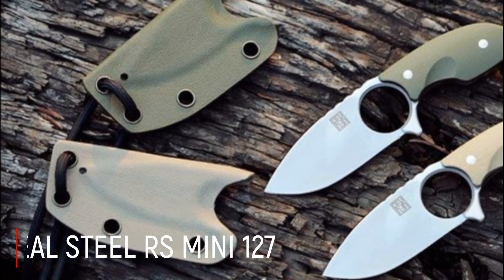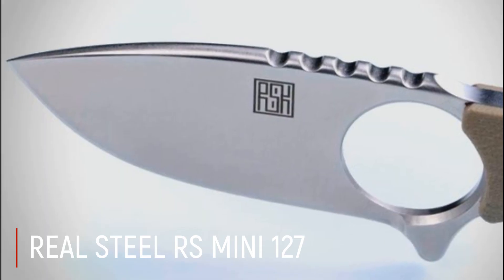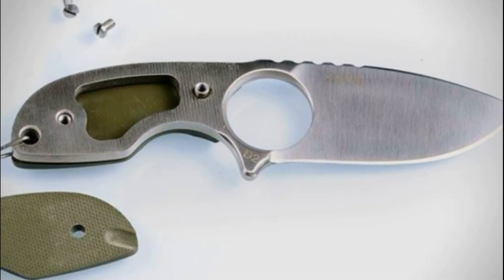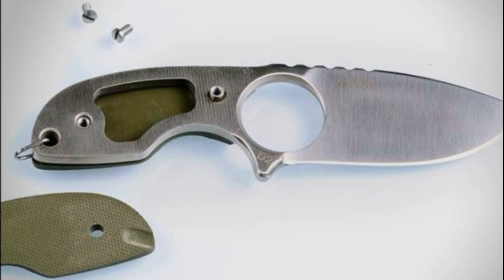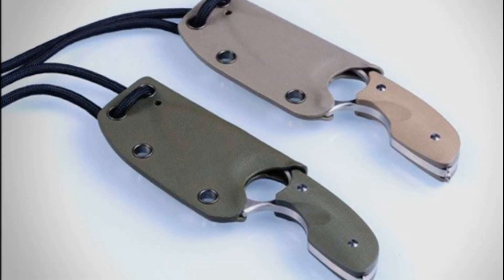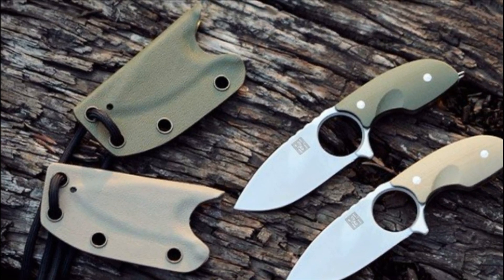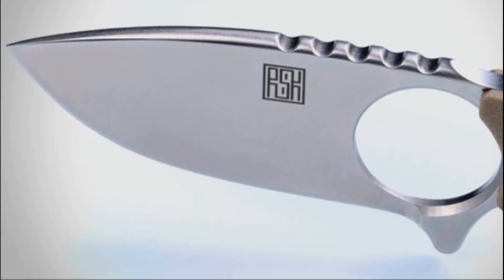Real Steel RS Mini 127: Real Steel, küçük günlük kullanım bıçakları RS Mini 127'yi yeni renk seçenekleri ekleyerek ve birlikte gelen kınını hafifçe yeniden şekillendirerek genişletti. RS Mini 127 bıçağı 2015'in başlarında piyasaya sürüldü. Yeni versiyon bıçak bileme şekli, pürüzsüz yuvarlak uç, geliştirilmiş sap şekli, kapak sabitleme, yeni bir hafif kın ve daha kısa bir kordon ile ayırt edildi.